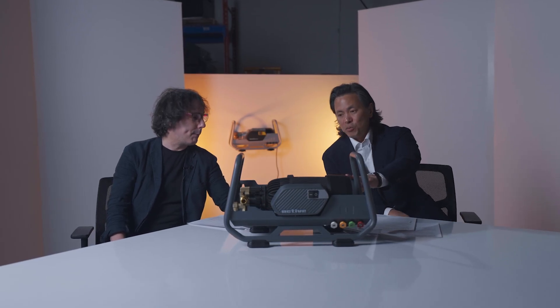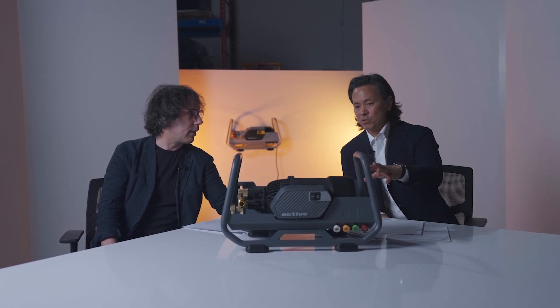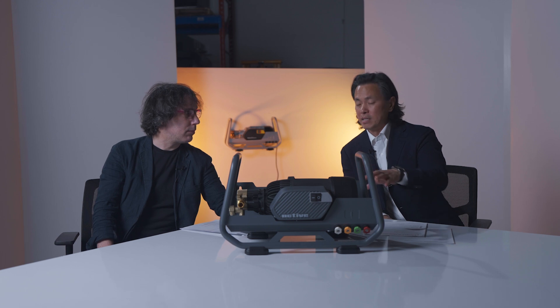Hey, it's James from Active and we're here to give you some updates on the 2.3 and what's coming for Active in 2024. I'm here with James Casey, our head of industrial design, to go through the changes, the design process, and feedback on some of the design questions we got online from users. This is the latest prototype — almost production — of the 2.3.